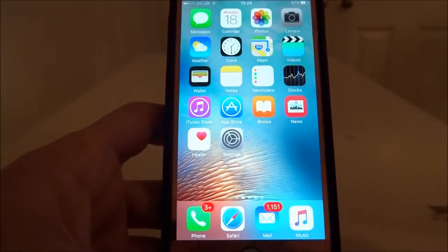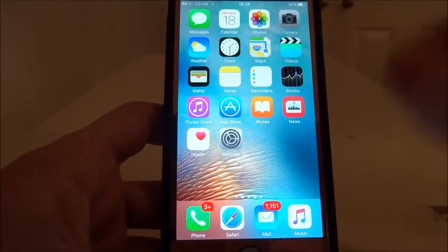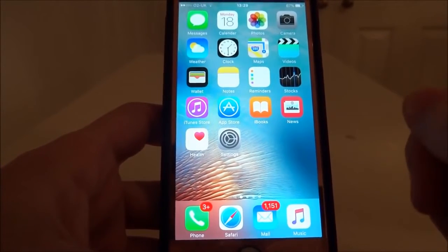Hey YouTube, it's your boy D7 here and in this video I'm going to show you guys how to install the latest version of Music Box, the real Music Box, on your iPhone.